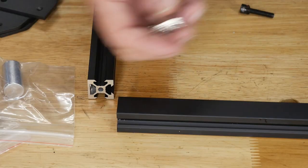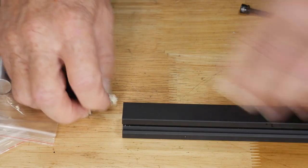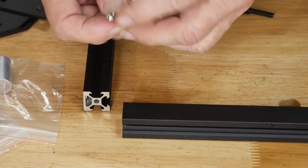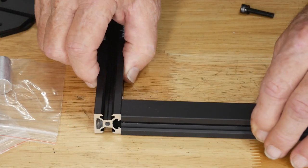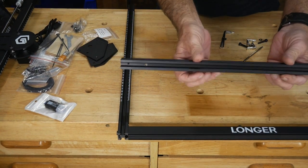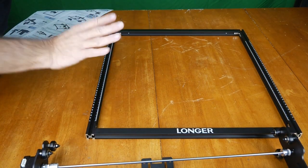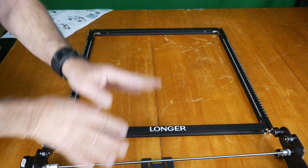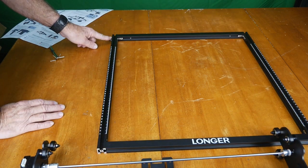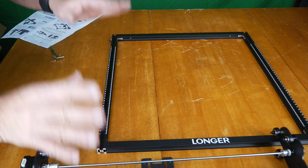The corner pieces really only go in one way. If you get them wrong they won't fit correctly — you want the long edge up on the 2020 aluminum so you can put the corner together properly. You'll notice the Longer tag name is on top; the flat side goes on top as well at the back. I've snugged up my corners and Step 1 is complete. Each rail has a 0 to 410mm scale and a bolt at the top — that's how you know you've got it right.